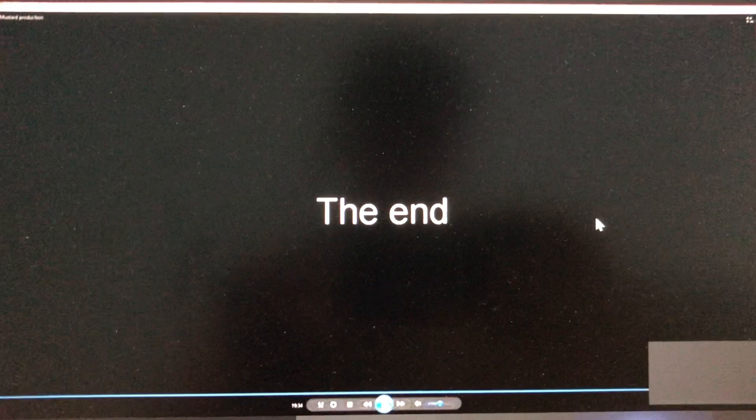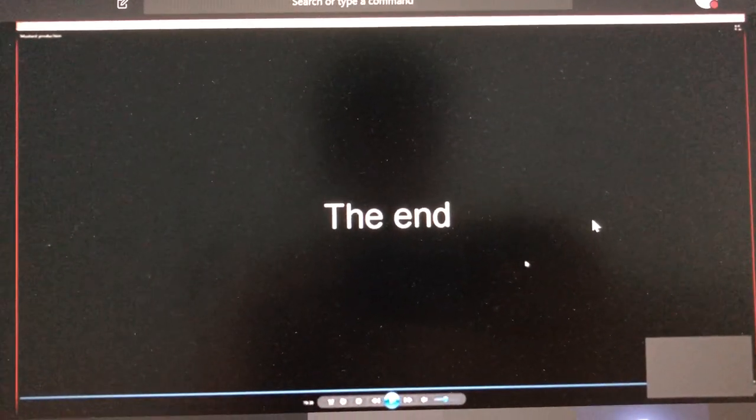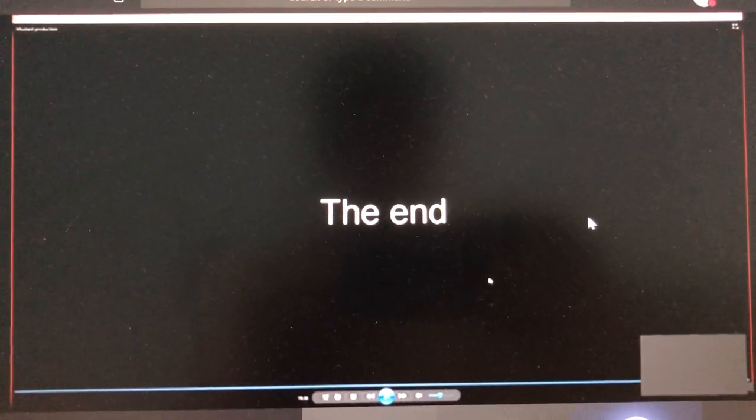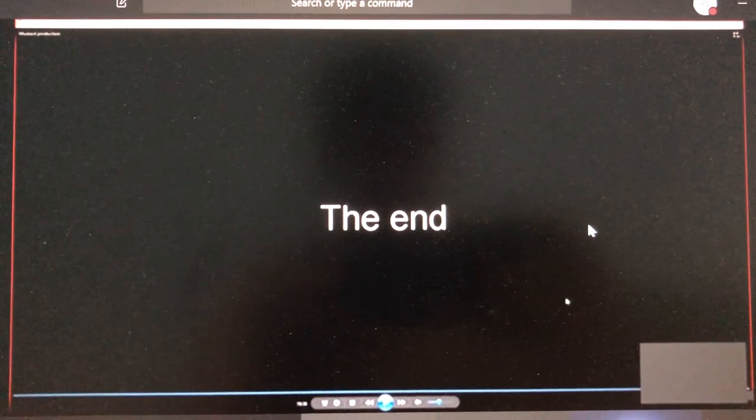Yes, that's it. I'm finished at this point — I hope it was interesting for you. I will hand the word back to Martin. Thank you for your attention.